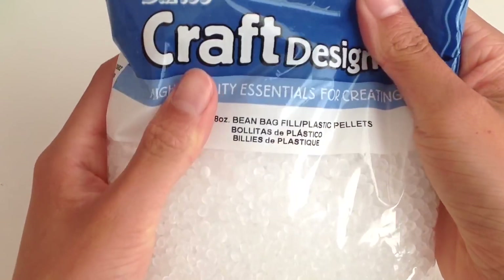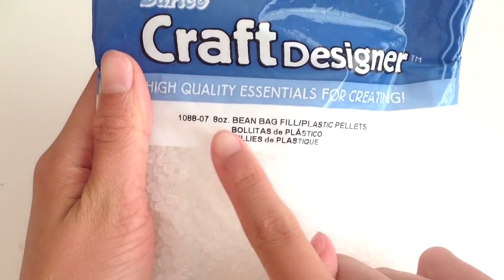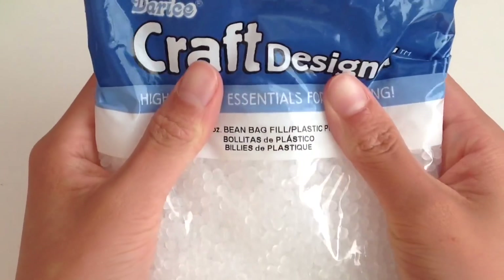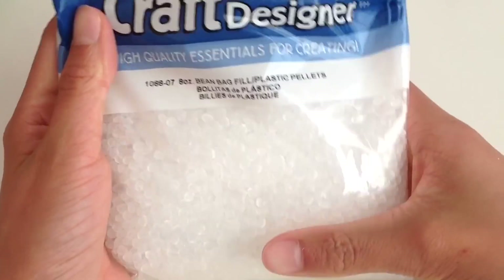And lastly, you will be needing bean bag fillers. These are the most important ingredient while making slushy slime. I just got these at my local craft store, but you can get them online.